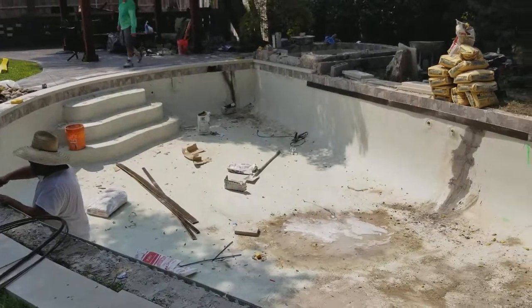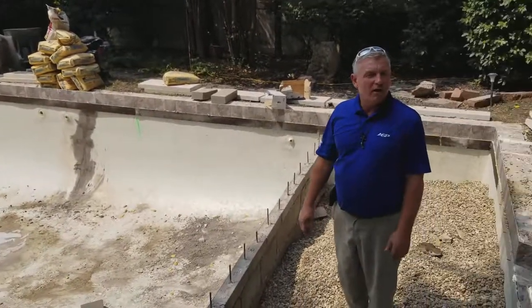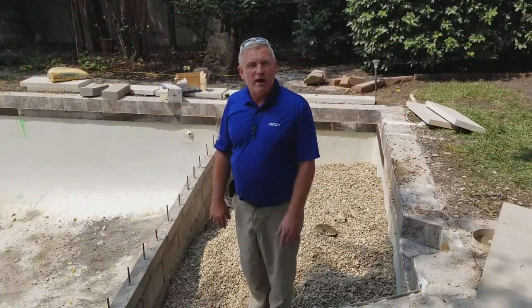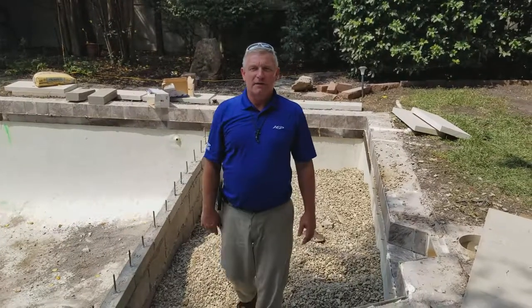lots of play area. It's a shallow pool — volleyball. And now they've got an area for just lounging around. This is Darren with America's Swimming Pool Company. Thank you.